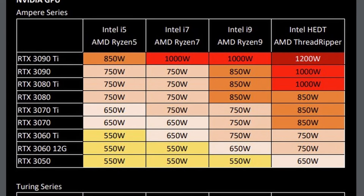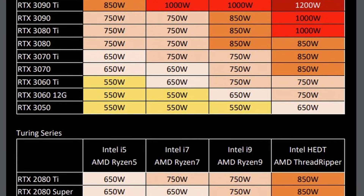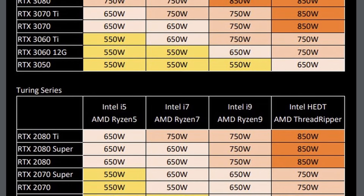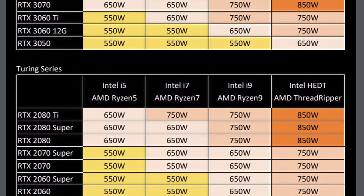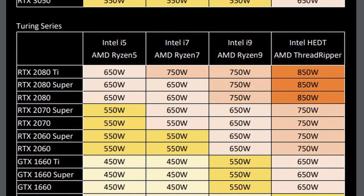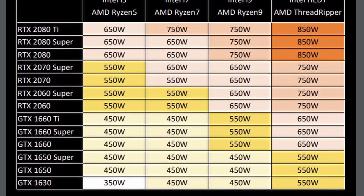Here is the recommended power supply unit table for you, so you can see which power supply you need for which card. If you build your computer and it doesn't have enough power, you might run into power supply issues. In this case, you might get that red flashing light or a red light.